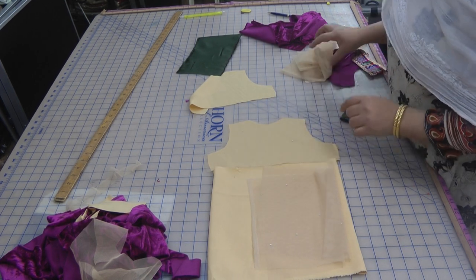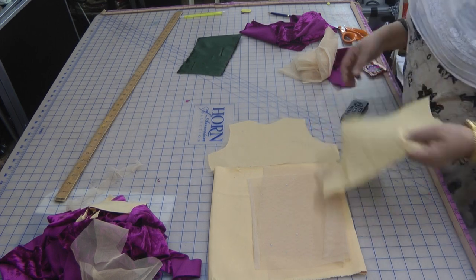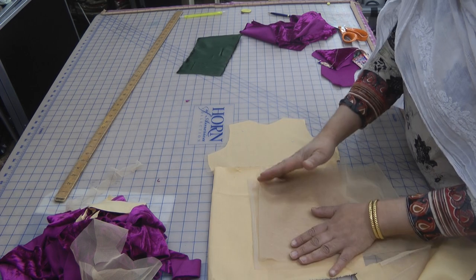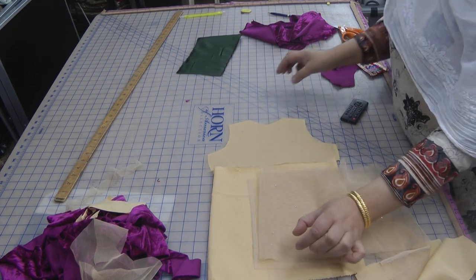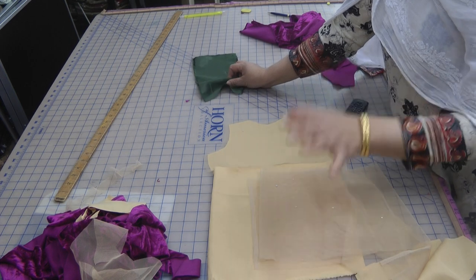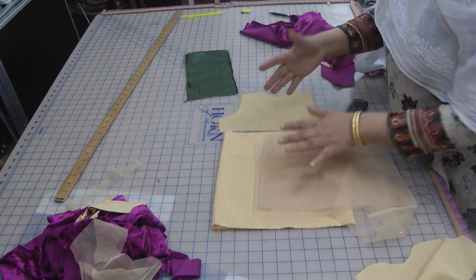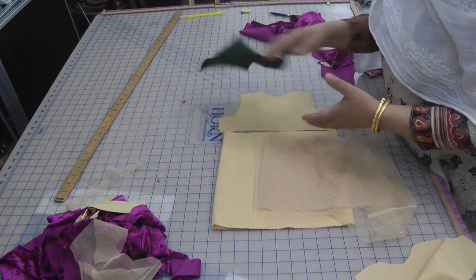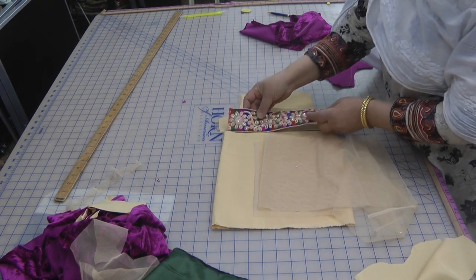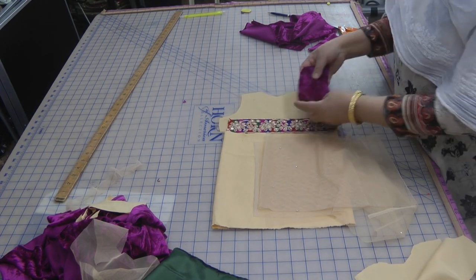I've cut the piece for the bodice — the front and the back. On top of this, these are two double pieces for making the frill, and at the bottom of the frill I'll be adding the green and the pink velvet just to give it the border. You'll see more of that come alive once I've assembled it together — it's all combining little pieces.